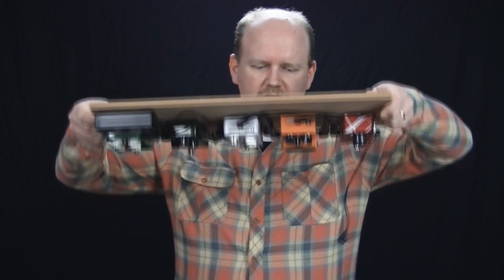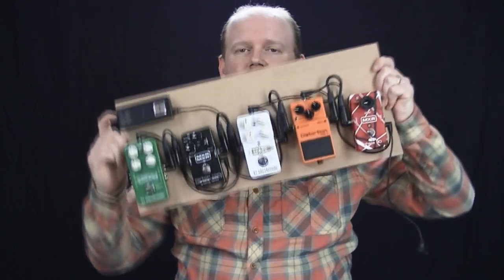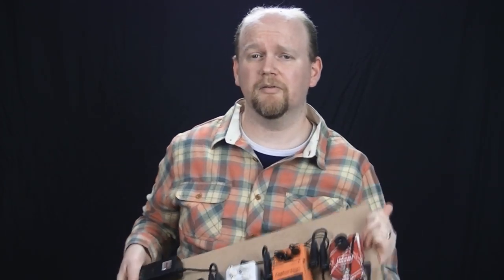As you'd expect with anything on Dual Lock, you can hold the board upside down and shake it and nothing even moves. Now I haven't got my amp rig at home at the moment — that's up at the church — so I can't go through what this sounds like. I have tried it out just to make sure everything's working, through a practice amp, but I wouldn't wish that sound on anyone — not because of the pedals but because of the amp itself. It's a little Laney that I use for lessons and I think it cost me about 40 pounds.